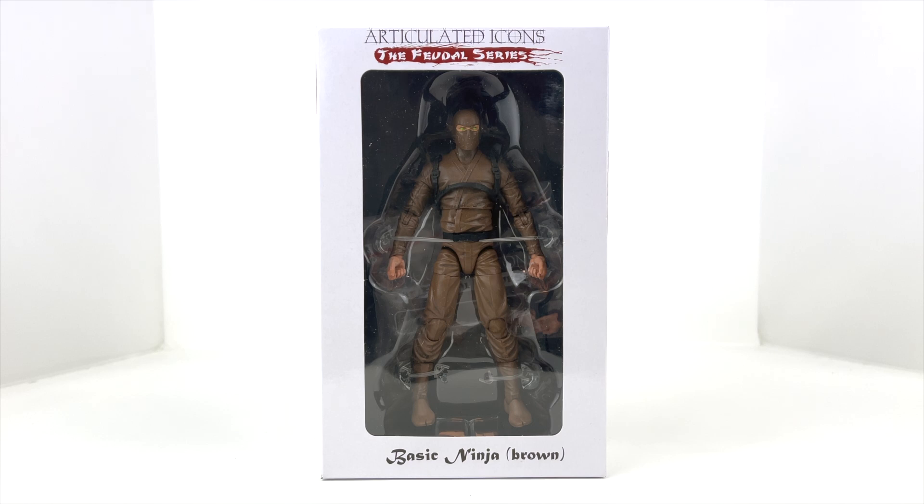Welcome back to Man Cave Collectibles. Today we're taking a look at the Articulated Icons Feudal Series Basic Ninja in Brown. This is a figure I picked up on a recent toy hunt at one of my local toy shops. It's not necessarily for any particular line, but I think it could fit in with Marvel Legends, maybe even GI Joe from Hasbro, or any six-inch action figure collection.